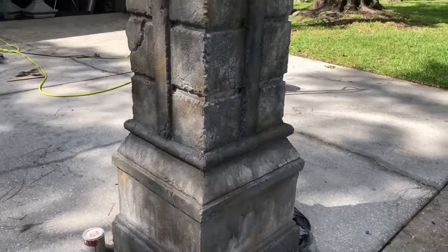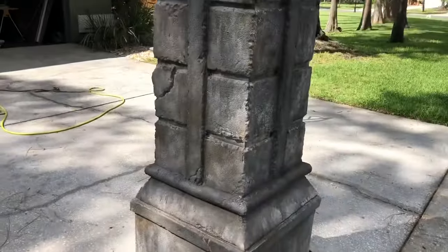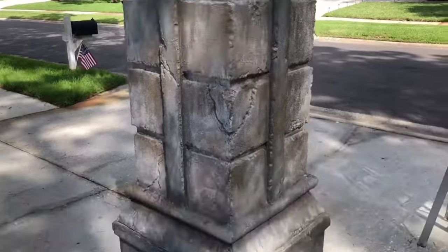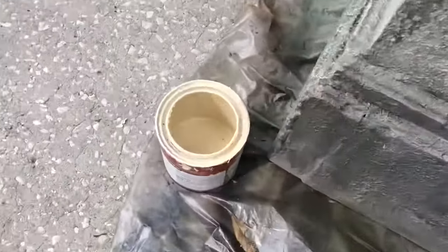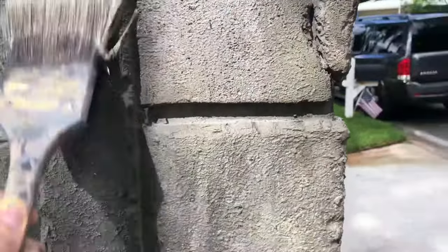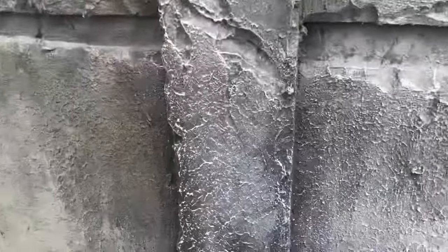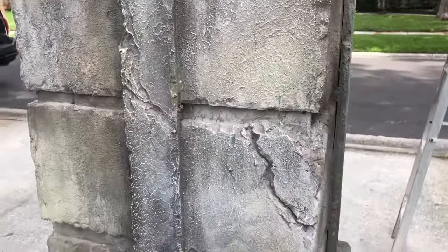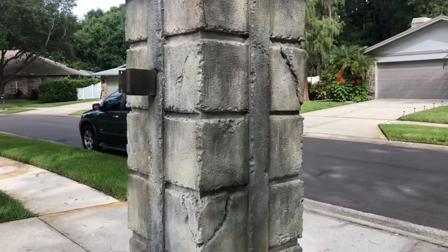Next I added some brown — this stuff goes a long way, it's a pretty strong color. I used a spray gun to add it in some different spots. Then it's time for some green. After adding the green, the last step is taking a little bit of beige color and dry brushing it onto the brick so you just hit the edges of that hard coat on the brick — and that really makes it pop and look more like stone. That's the last step, and once you're finished, you've got that part of the column done.